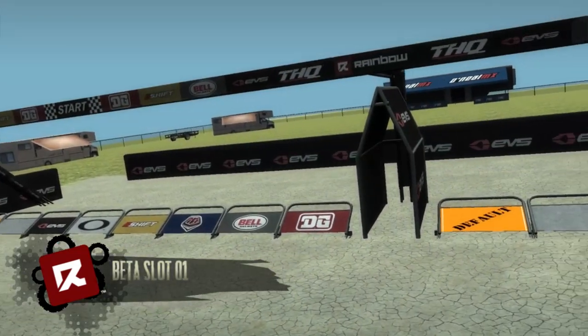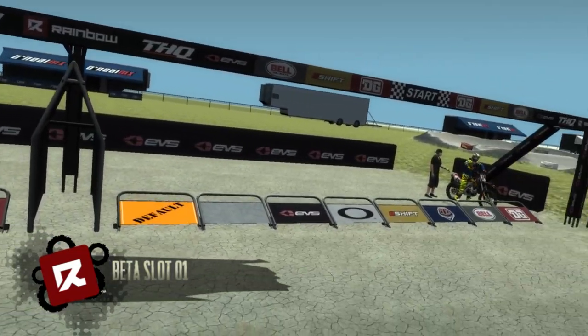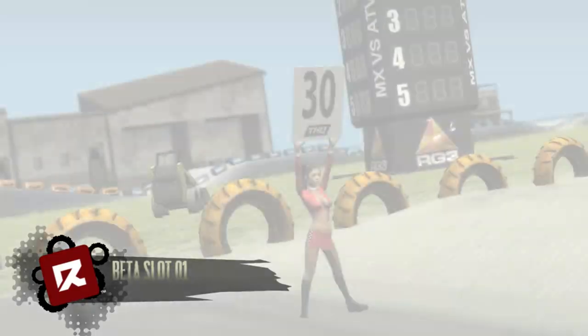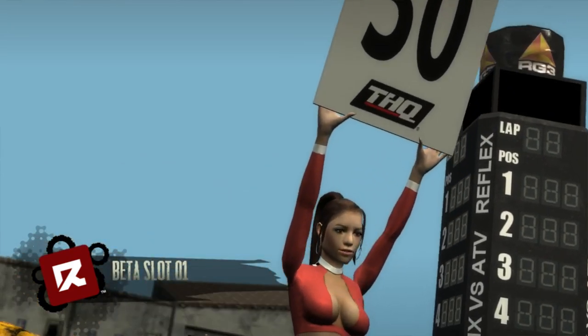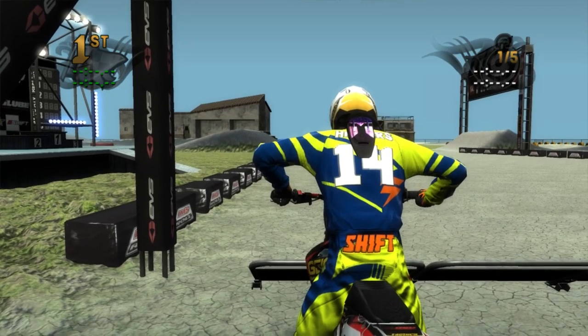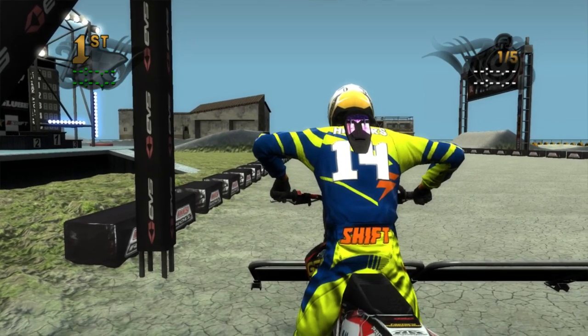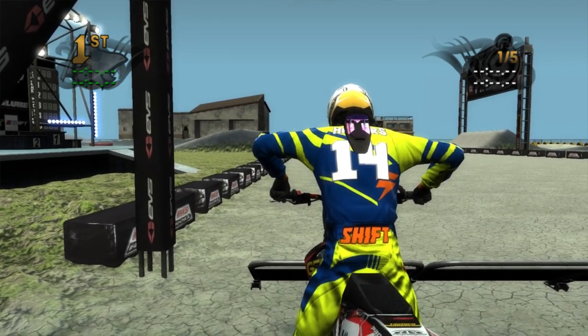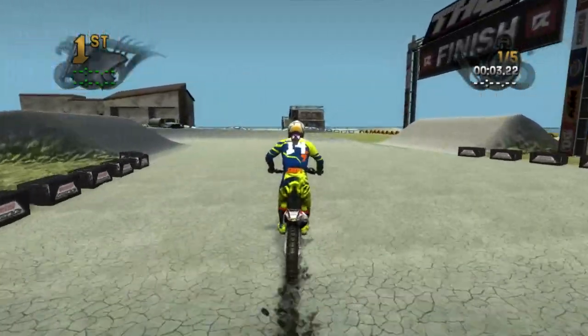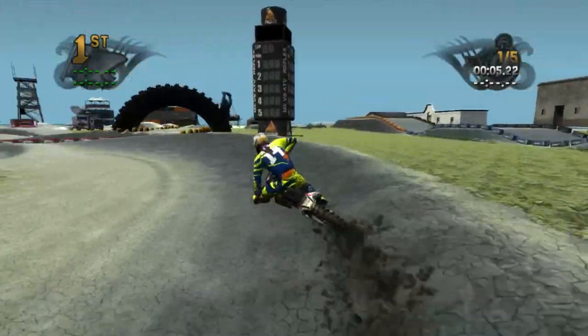The description says this is a local track he races and rides at, but he made it into more of a supercross track just for fun. He recommends using a 250 for more of a challenge, but I'm going to stick with the 450. His fastest lap was a 1:01.59, so I'm going to try to beat that today.